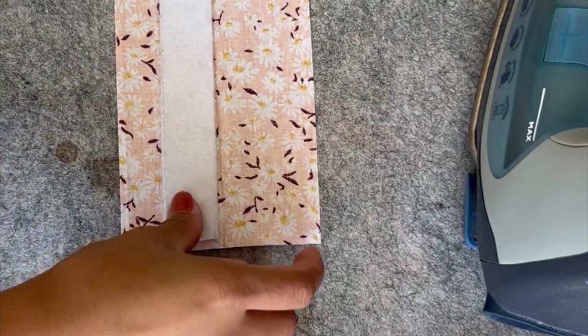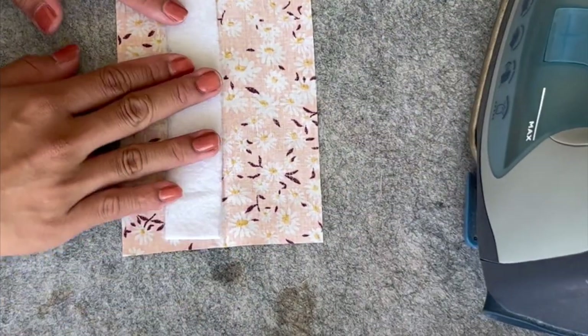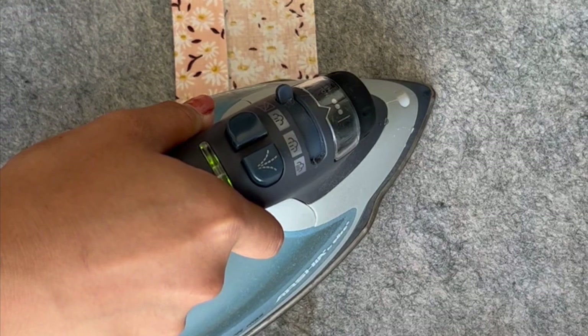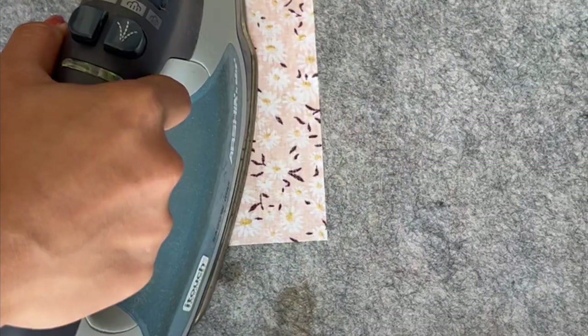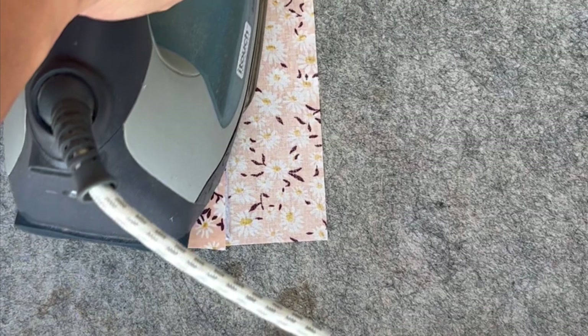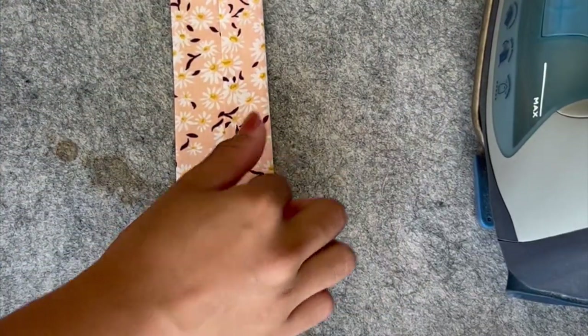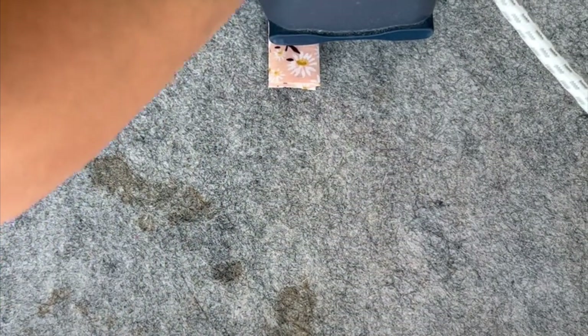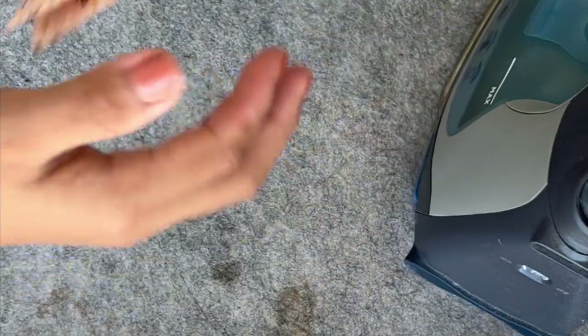How do you do it with a standard iron? Just put the interfacing down, fold one side in just like that, and then start pressing. And then fold the other side in. There you go — that's done.